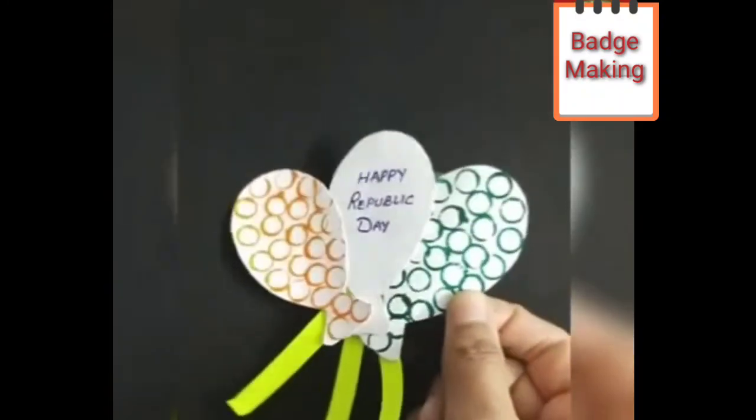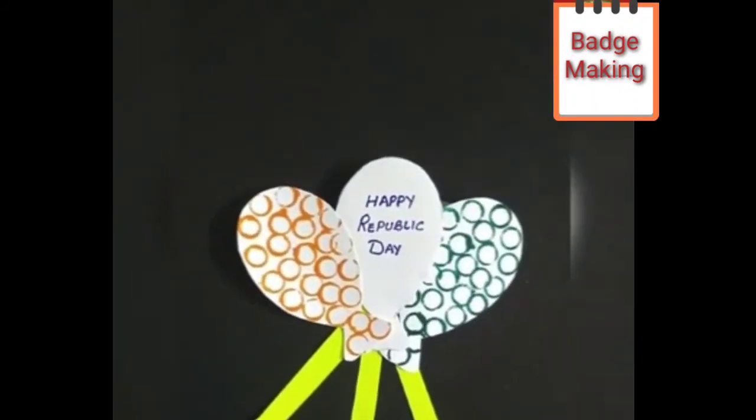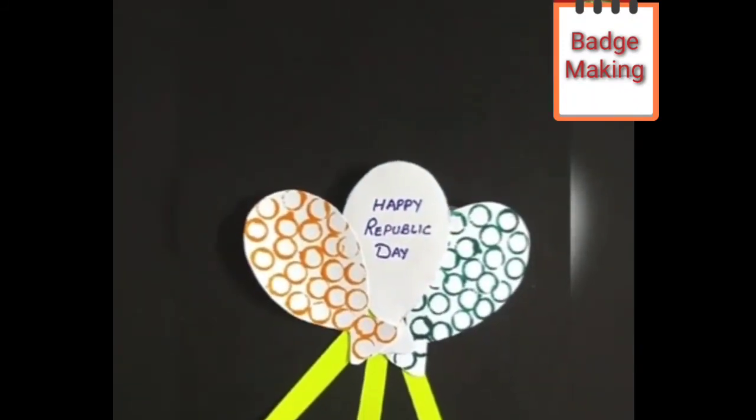Now children, your tricolor badge is ready. Happy Republic Day to all!